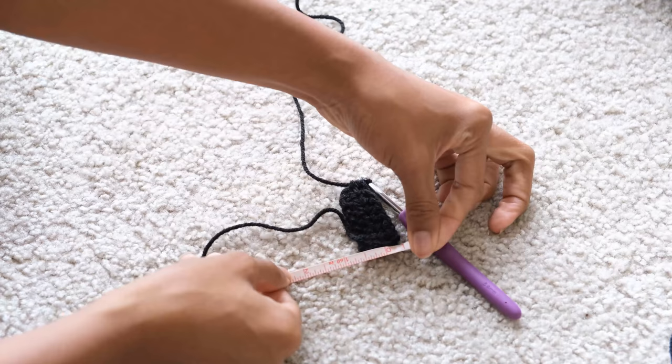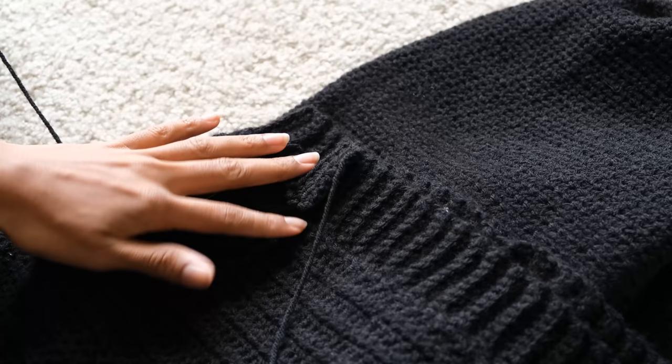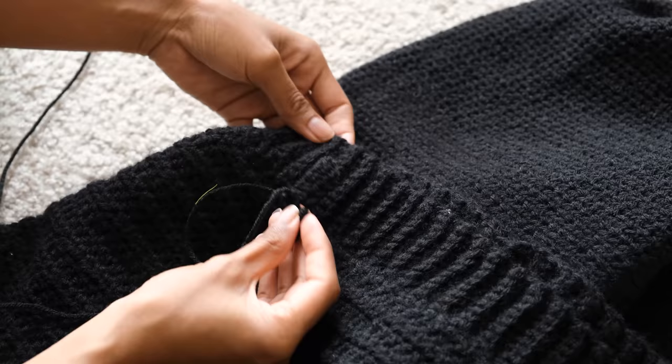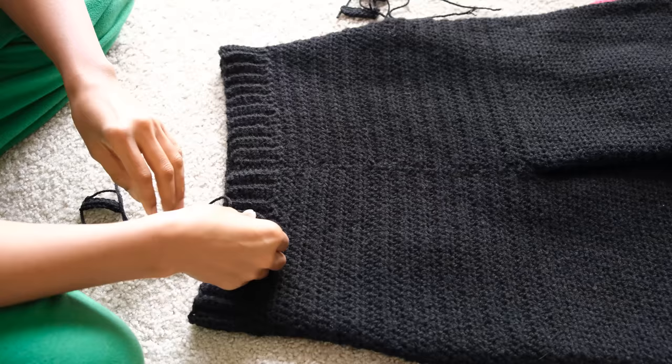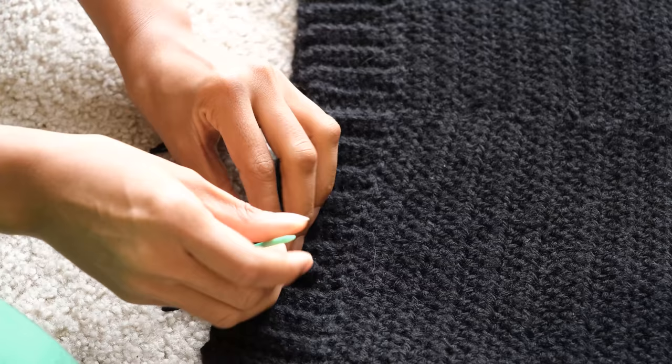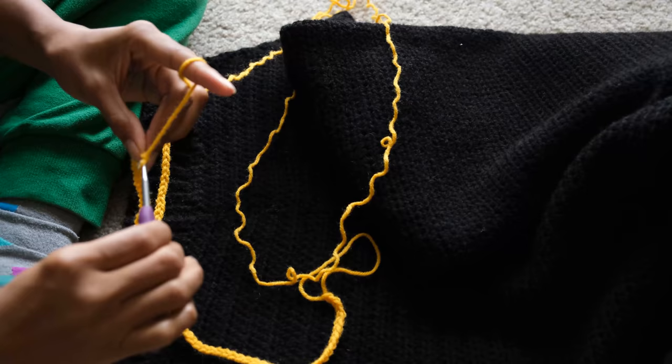After I stitched the ribbing together, I crocheted five belt loops which I measured out to be one inch, but later they looked a bit too thick, so I took off a row to make them look more accurate to belt loops on jeans. I then placed them in the areas where I thought they would look the nicest and sewed them on with a darning needle. I used the same color yarn as one of the squares on the cardigan to make a drawstring for the pants, and then I was done!